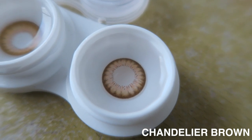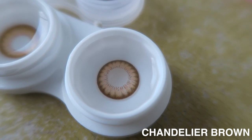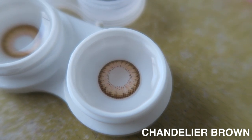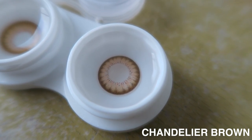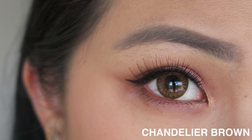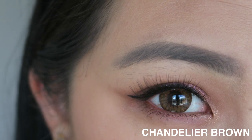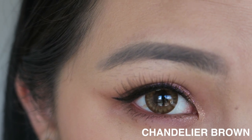Usually I pour it into one of my contact lens containers before putting it on. Let's talk about the Chandelier Brown first. It has like three tones — almost two and a half tones of brown. First you have that dark brown rim, which I like because I don't want it to look obvious that you're wearing such a large contact lens. As you go in, you have a floral petal outline around the rim leading to the pupil, and around the pupil area there's a brown stripy pattern.